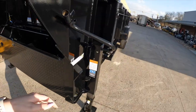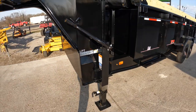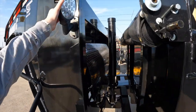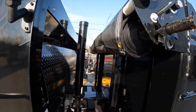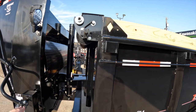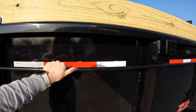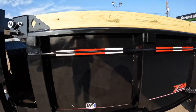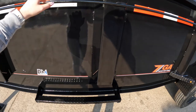Here we have two 12k jacks, one on each side, and work lights on both sides. There's a black mesh tarp, and whenever you have your tarp released, here are some extra tubing for straps for you. There's also an extra step so you can step up and see what you're looking down into.